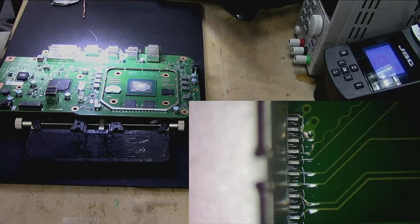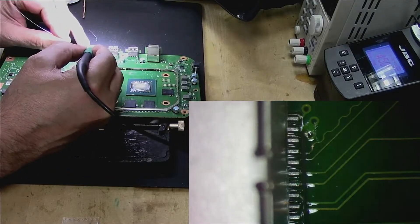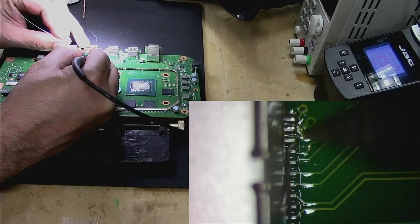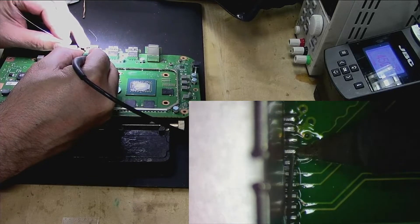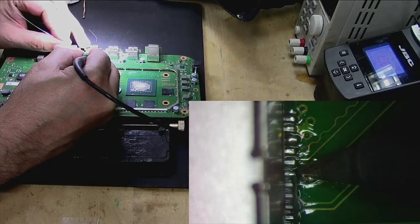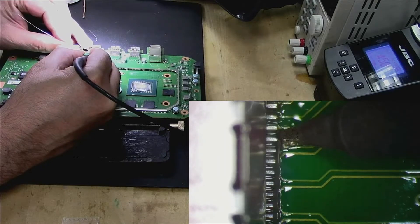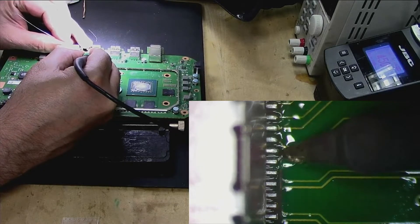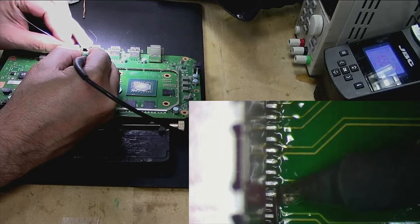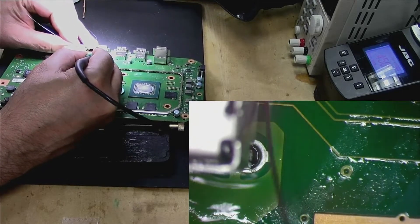We put the new HDMI port on the Xbox Series S and we will solder these one by one. My phone always rings when I'm busy doing something important. You can see in the microscope right here. This is the part which I love.